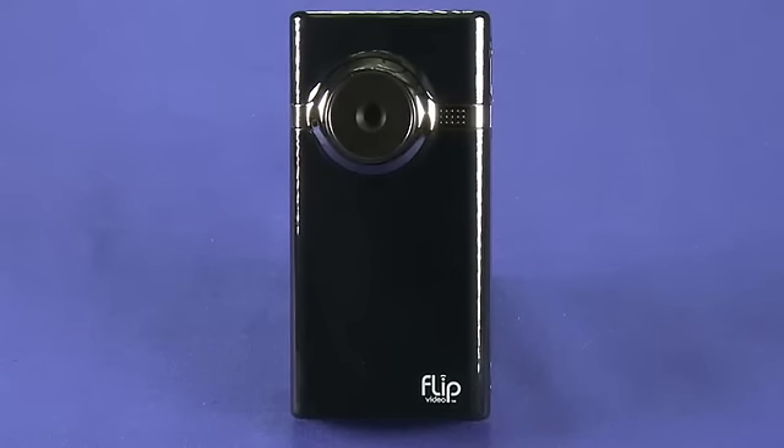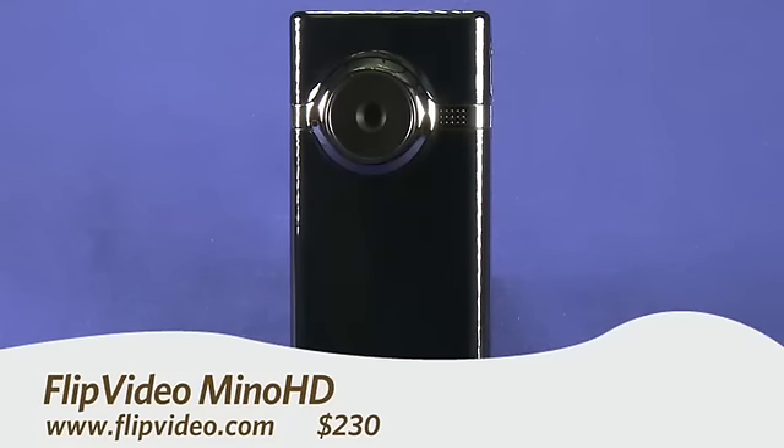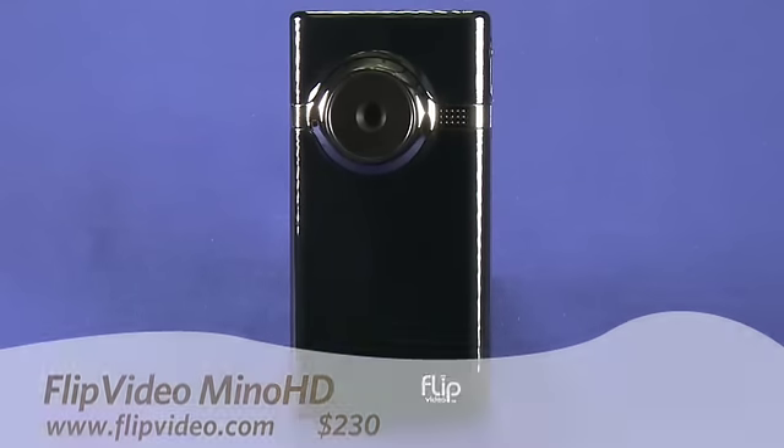Hi, this is Andrew Moore Crispin taking a look at the Minnow HD camcorder from Flip Video. You can get this camera for about $230.